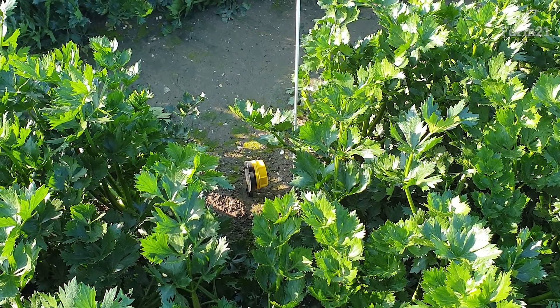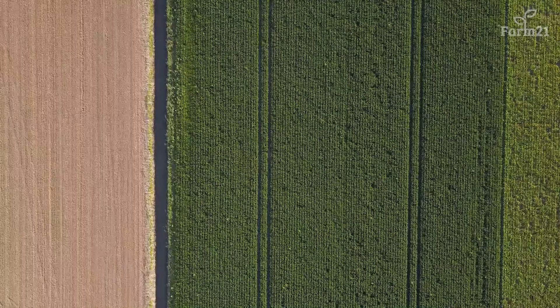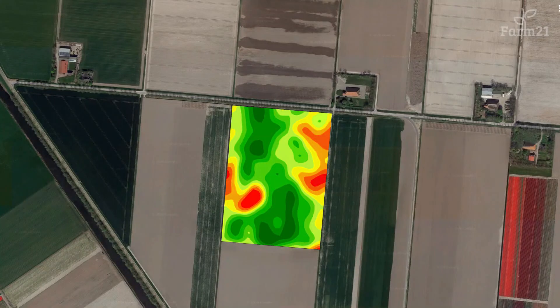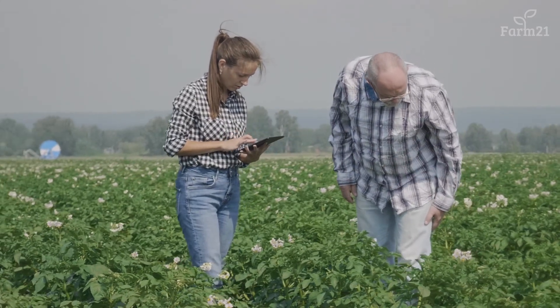In this video we will show you how to install a Farm21 field sensor. It starts with choosing a location for the sensors in the field. Your knowledge of the field, data sources such as soil scans or yield measurements, and the advice of your crop advisor can help you with this.